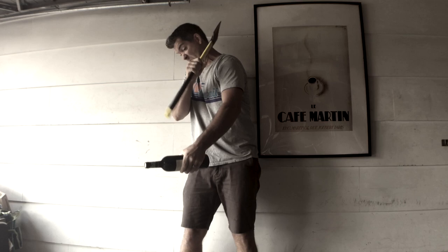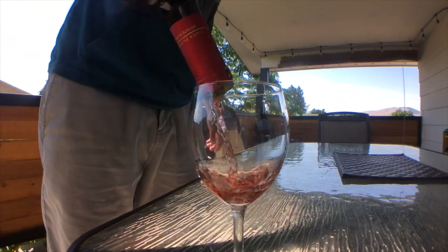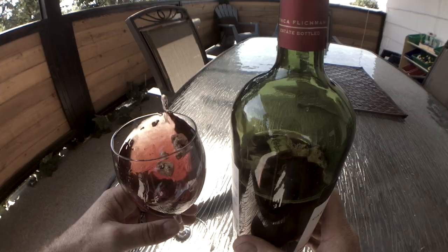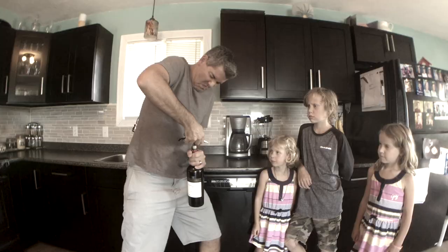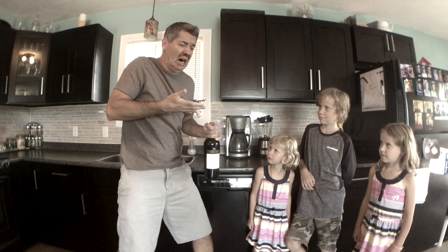Can't get your axe sharp enough to saber your bottle? Tired of broken corks and chunks of cork in your wine glass? Scared this is gonna happen to you every time you open a bottle? Is my nose okay?